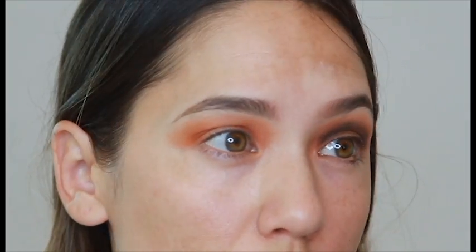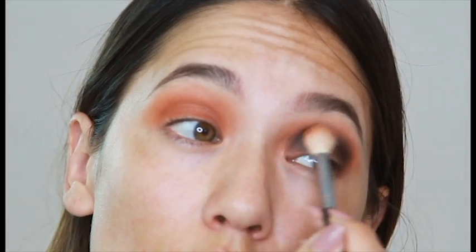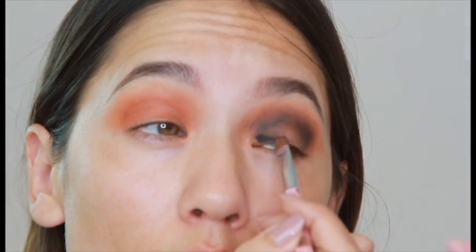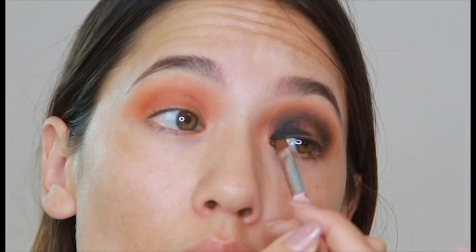I'm using my Jaclyn Hill palette and I went in with one of her orange colors first. They don't have the names on the packaging — that would be nice, but they don't. So it's an orange color, and then I just went in with black, and now I'm going in with a gel liner.